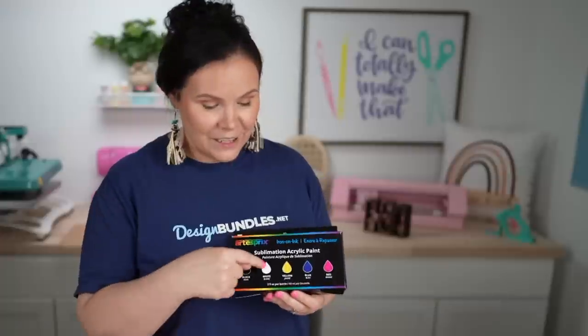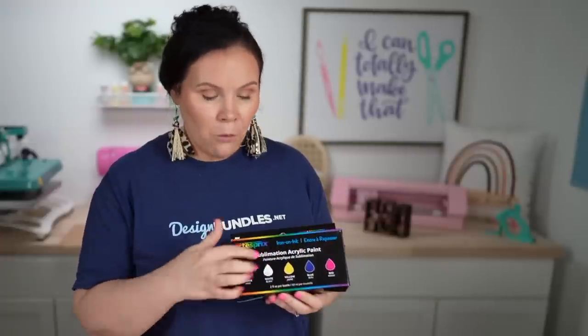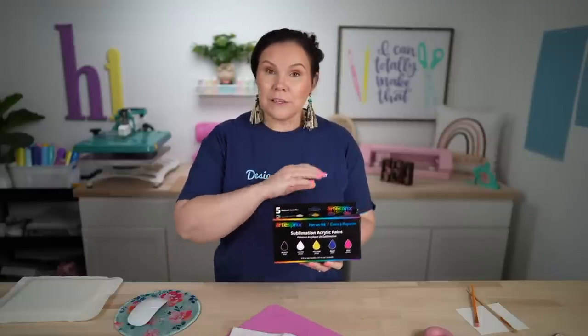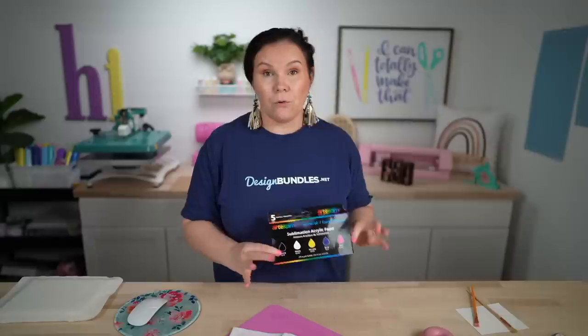Now one thing you're probably noticing — there is white sublimation ink. What this is, is it's going to dilute that color. So if you're trying to create any sort of shading or bring the tone down, that's what that white is there for. Technically it's not going to sublimate white, but it will appear as if you have some highlights.